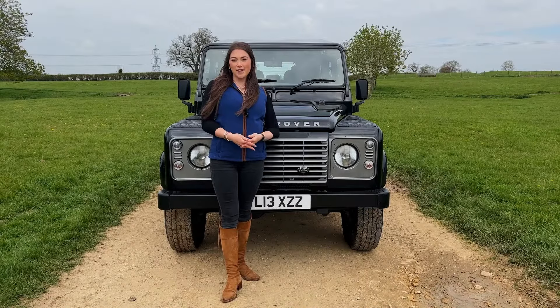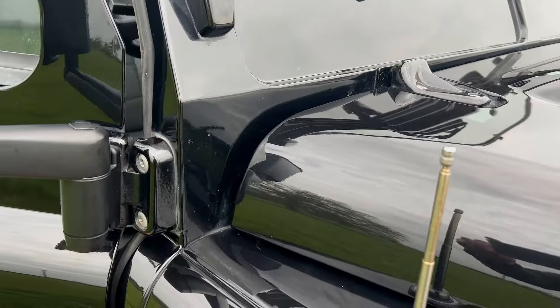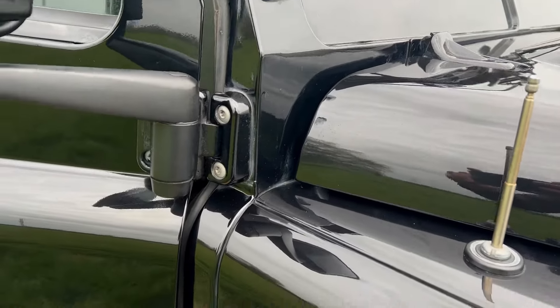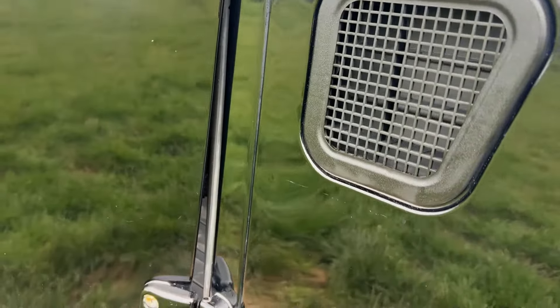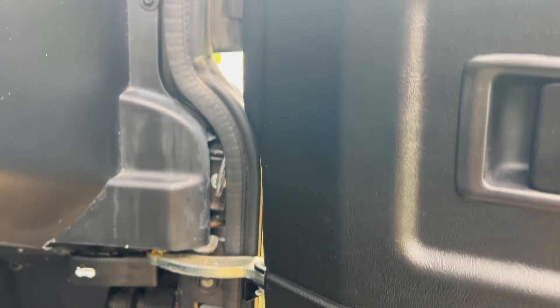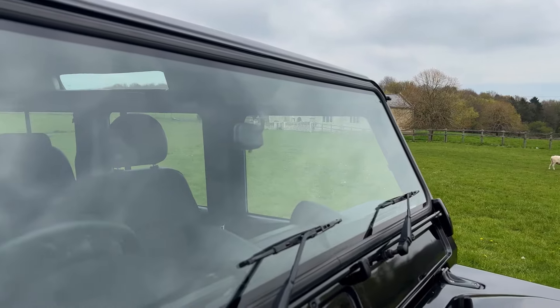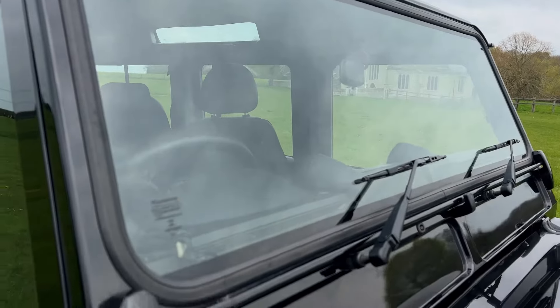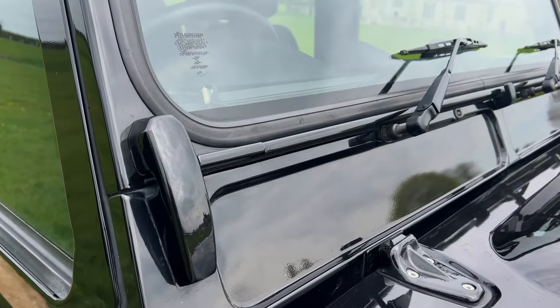Now let's go over a few things to look for on the bodywork. Areas such as the bulkhead, door frames and inner body doorposts are mild steel, not aluminium, so they can all suffer from corrosion. This is important to check as replacements and repairs can be very expensive. The front windscreen frame and windscreen blocks are cast aluminium, so you'll often find evidence of paint lift — having these areas repainted is an easy fix.